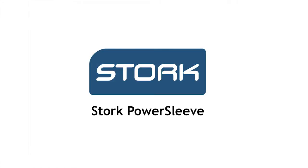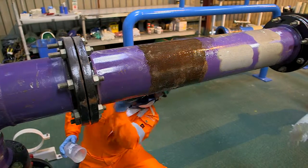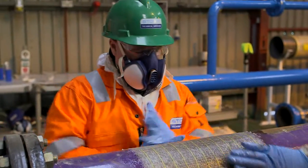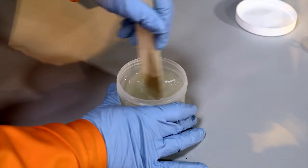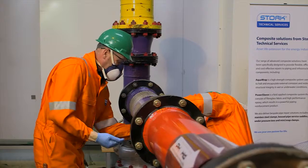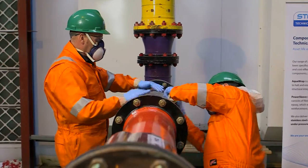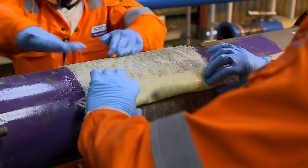Stork Power Sleeve is a field-applied composite solution to encapsulate internal corrosion. Constructed from a high-strength e-glass and Kevlar hybrid fiberglass fabric and high-performance epoxy, which results in a powerful pipe reinforcement product. It acts as a barrier against future through-wall conditions while providing substantial hoop and axial strength reinforcement.